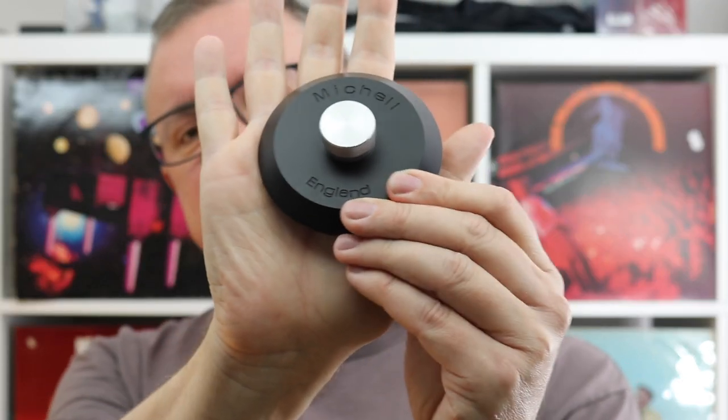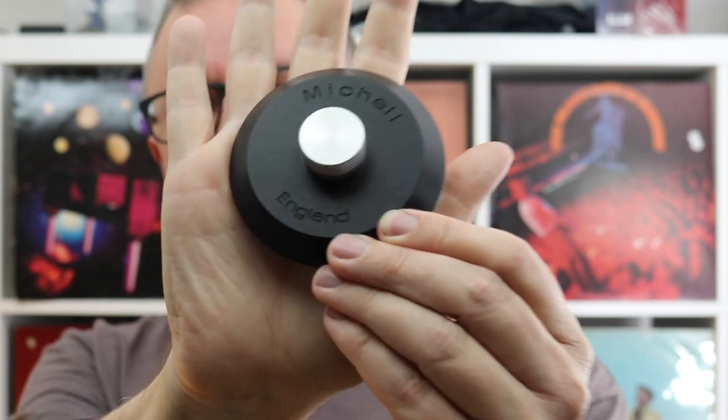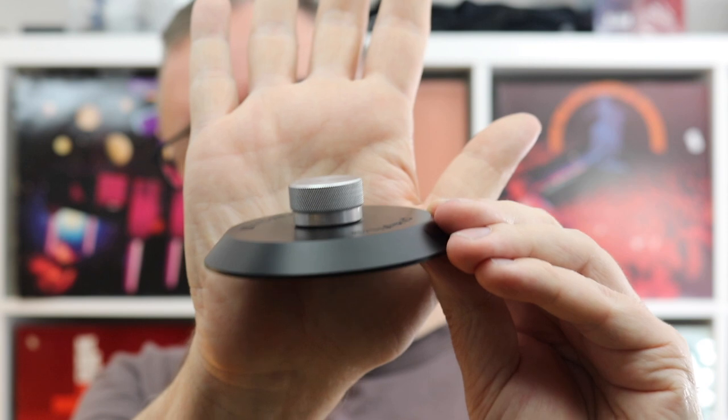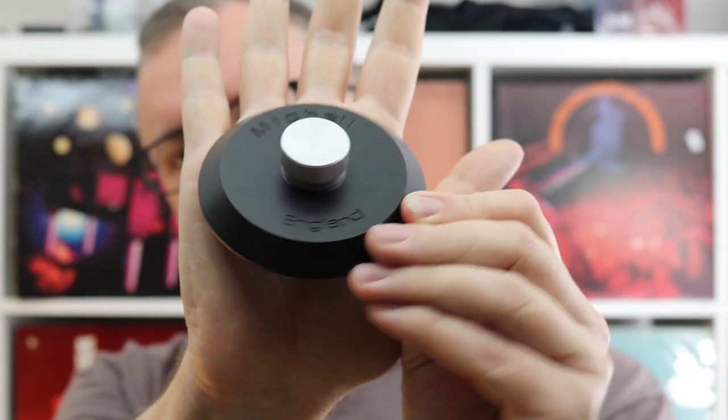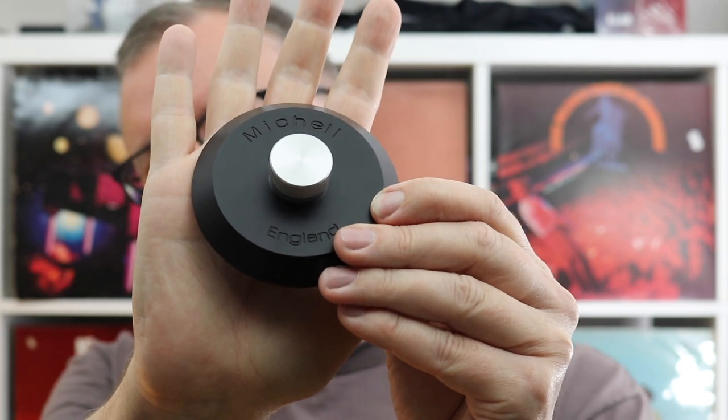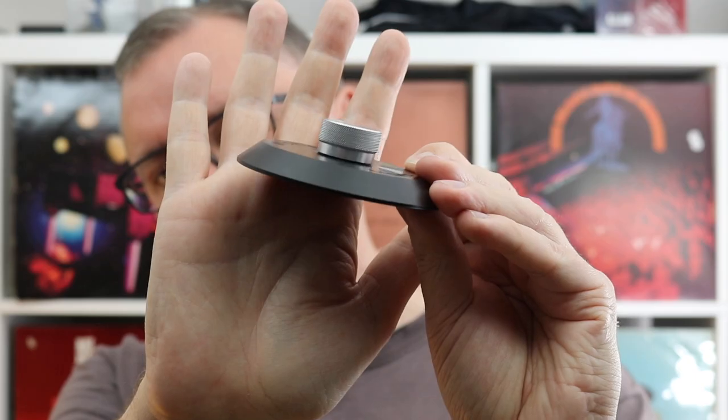The first one is this — let me bring it to camera. This is a bona fide record clamp from UK audiophile hi-fi outfit Michell. Now this clamp is a bit special because it's related to the first ever clamp. Michell actually invented the record clamp — engineer and inventor John Michell was the first person to invent the record clamp, and by association, the entire industry of clamps and stabilisers and record weights and all the other esoterica you might find out there.